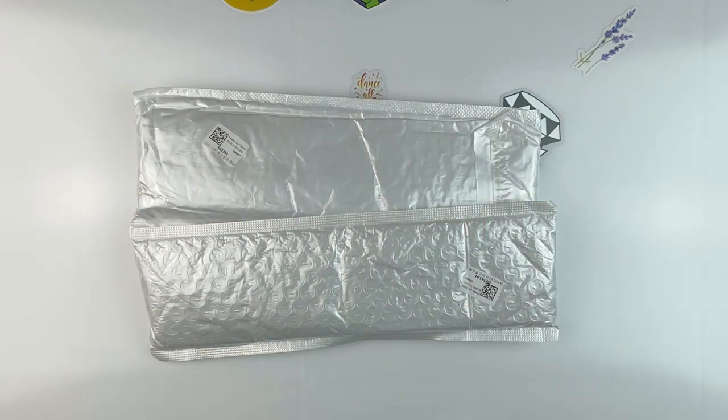Hello fellow diamond painting addicts and welcome back to Diamond Painting Anonymous. I'm Daphne and I'm here today to share with you a couple of cute canvases from the folks over at Everyday E-Crafts. A big thank you to them for sending the items to me.